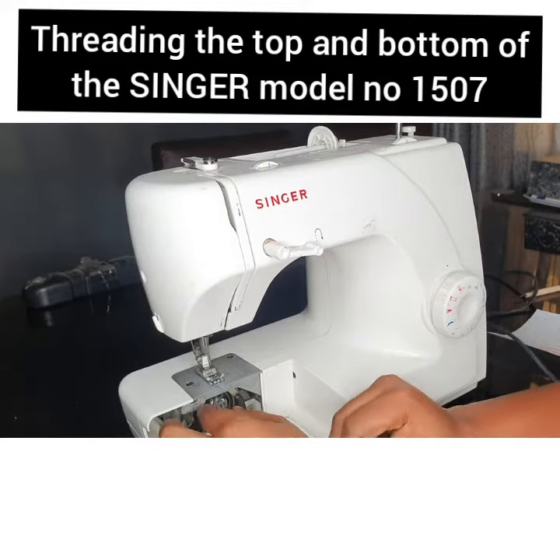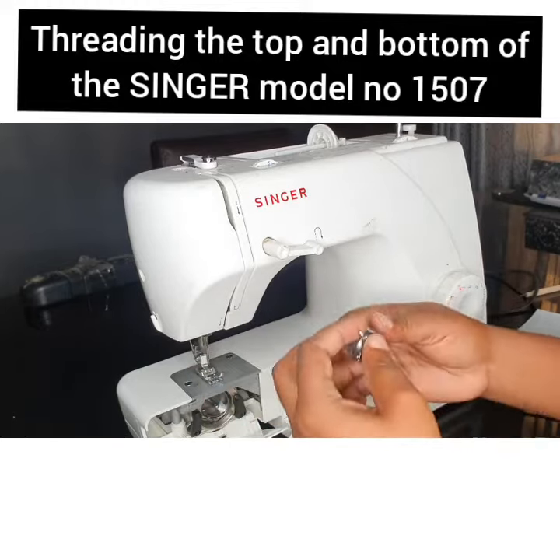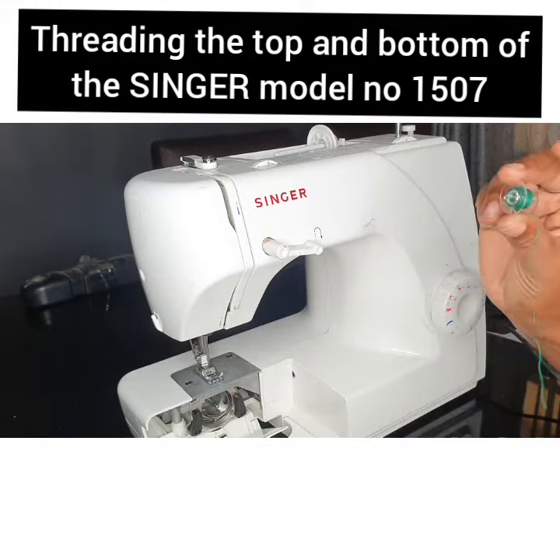Open the latch and bring out the bobbin case. Here is the reeler.